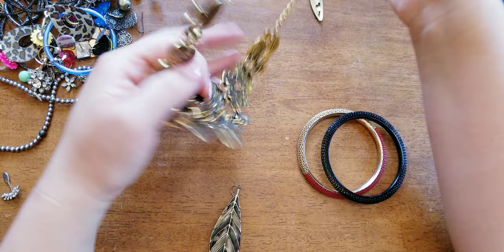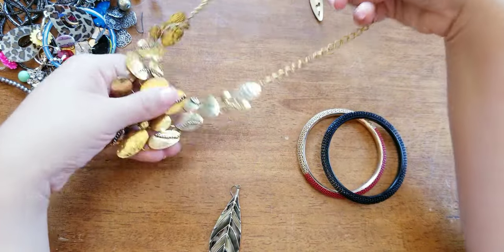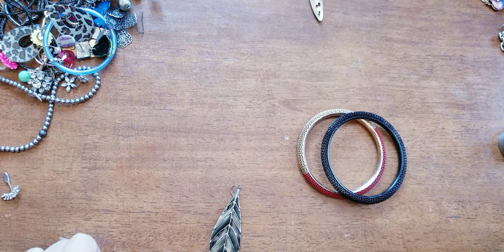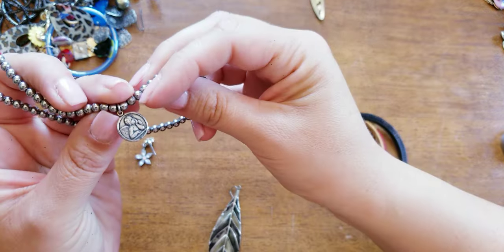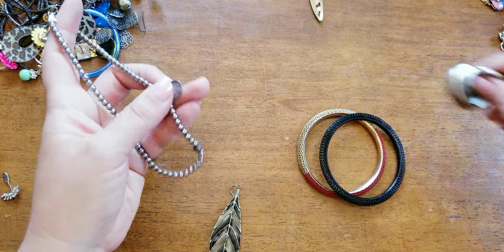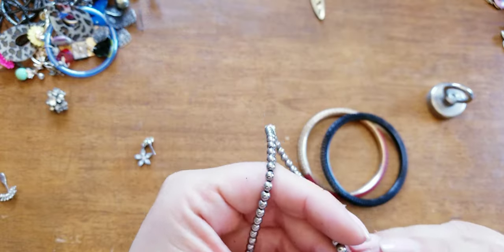This reminds me of Fool's Gold — it's hammered, actually not bad, no maker's mark. Not too shabby. This feels like hematite. I wonder if this is silver — let me see here.